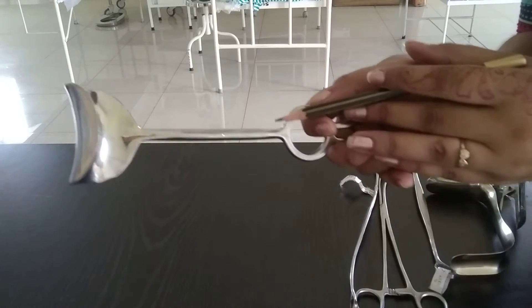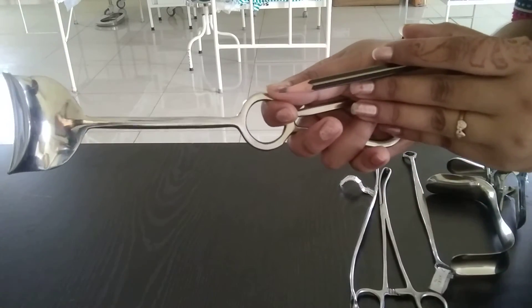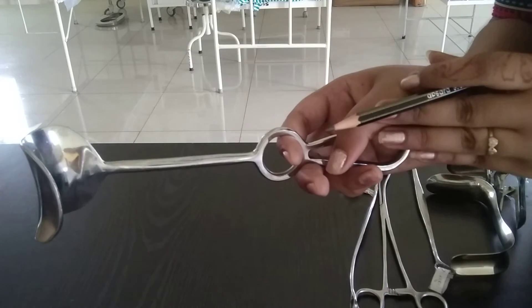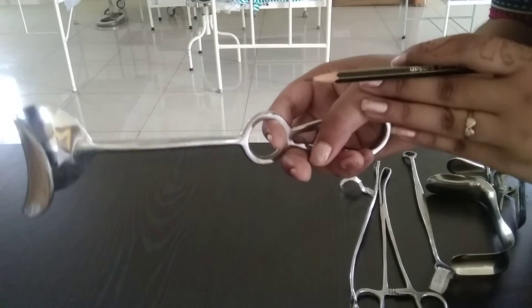It is used to retract the skin folds. In obstetrics, for LSCS — lower segment cesarean section — hysterectomy, and ectopic pregnancy.